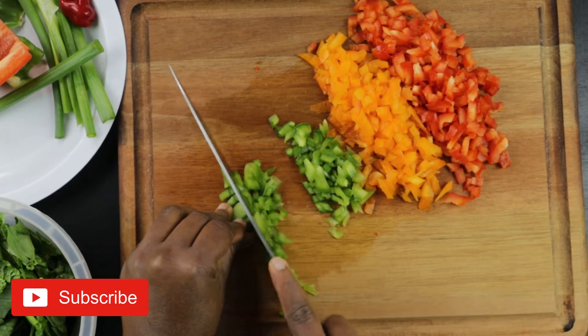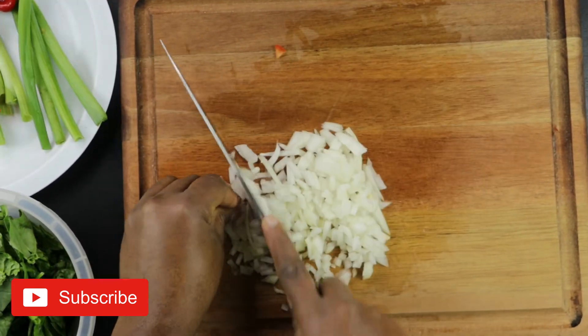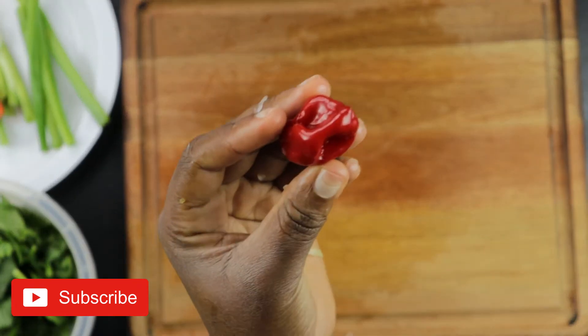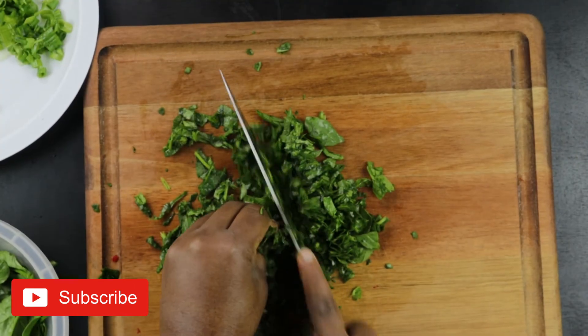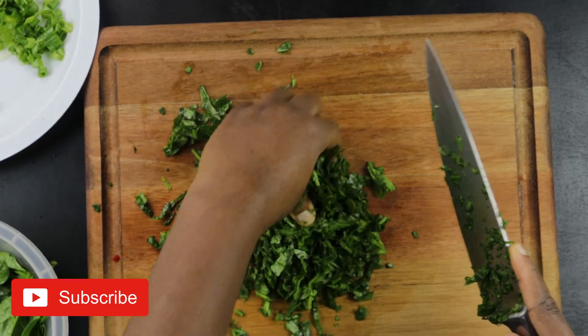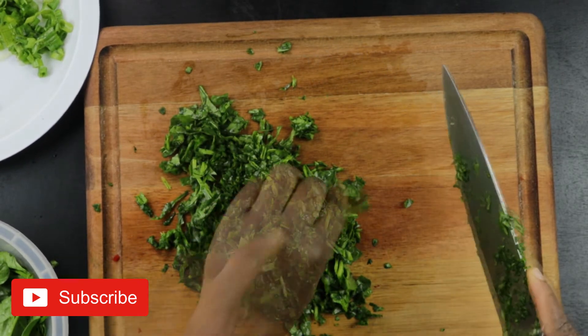Chop up all your vegetables. I'm using some bell peppers and some spinach for this recipe. Chop everything up into tiny bits, then chop up your scotch bonnet pepper. You can use any kind of pepper you want, but I'm using scotch bonnet because I like some heat. Then chop up the spinach.